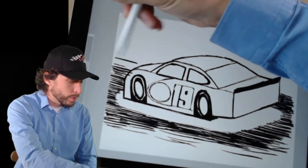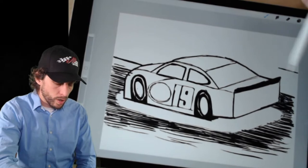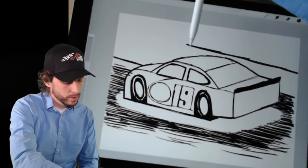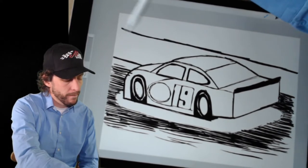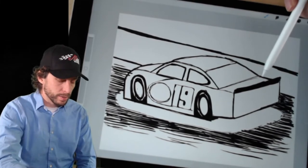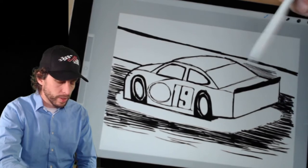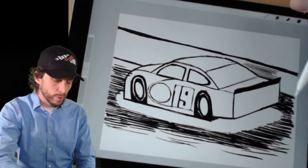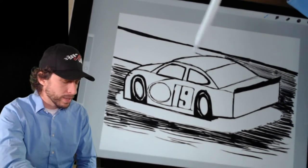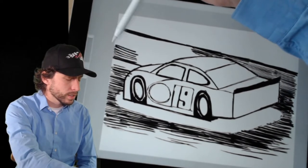I'm going to finish up here with a wall — we're going to draw a line like this right up here. The wall at Bristol is black, so we're going to have to fill that in. I know it takes a while to fill things in, so you can save that for the end. A lot of black, but it's a night race, so that makes sense.